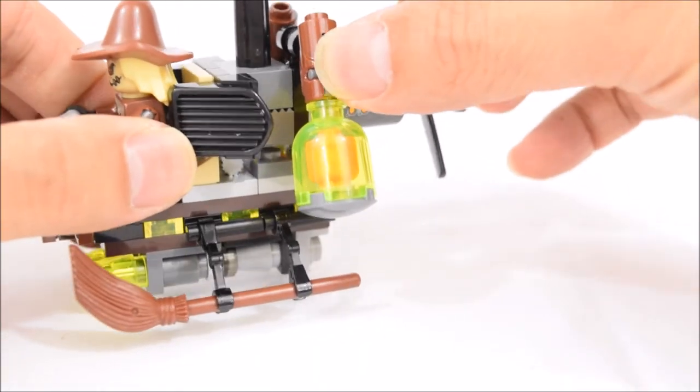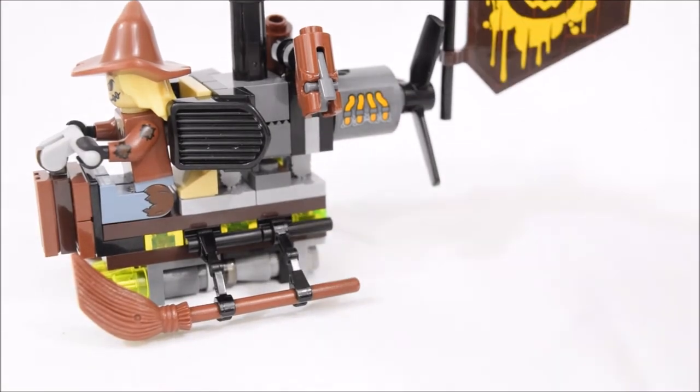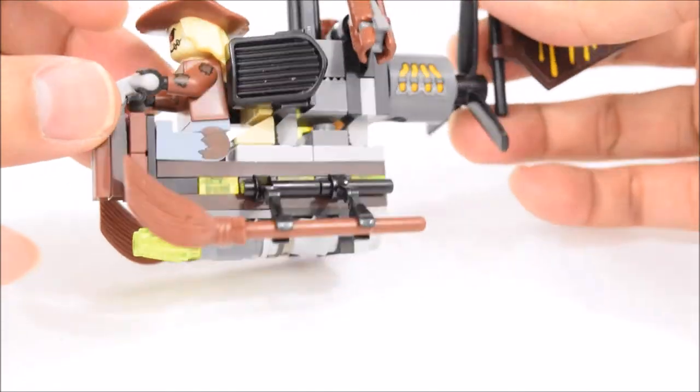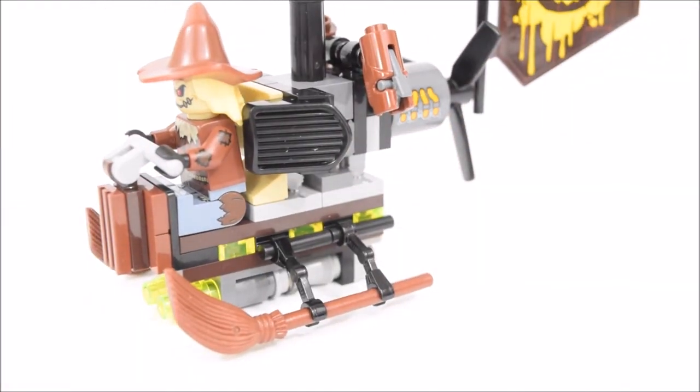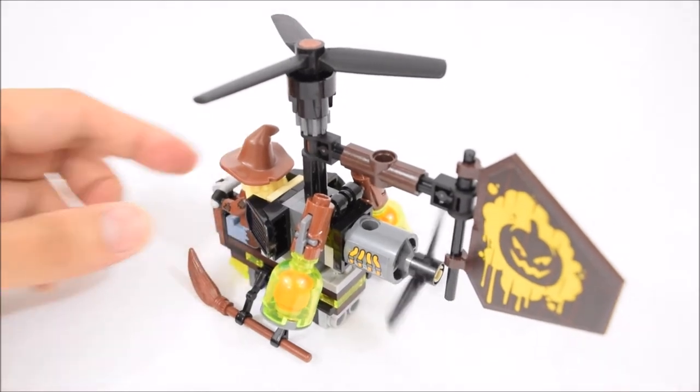Here on the sides are a pair of shooters with attached fear gas bomb elements. And on the underside are a pair of what appears to be missiles with fluorescent yellow tips. The Gyrocopter also features 2 spinning rotors, one on top and one on the tail.